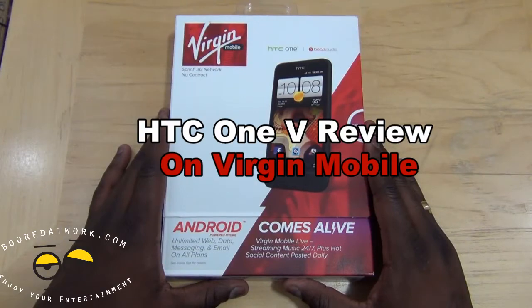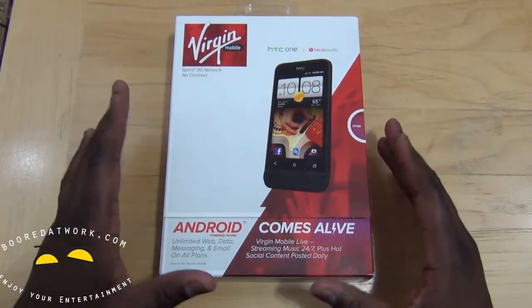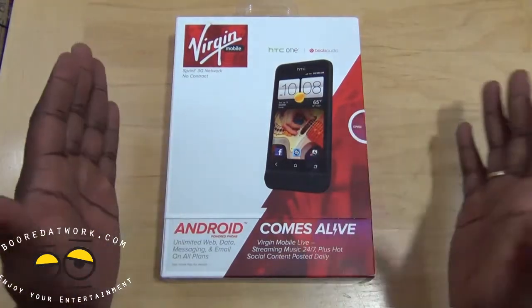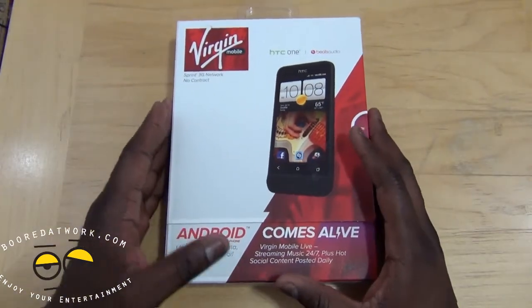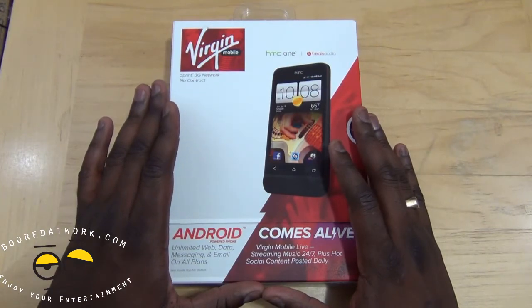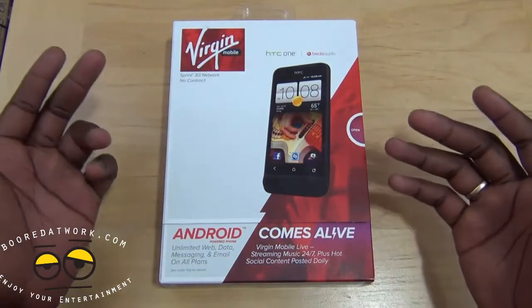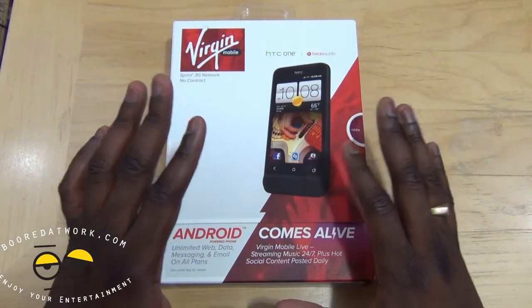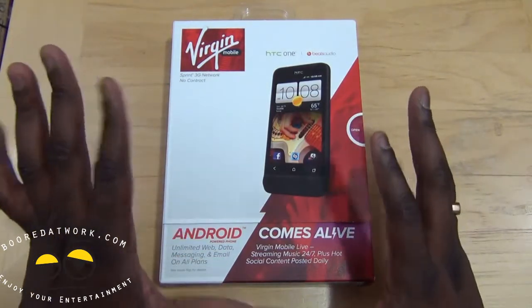Hi, this is Thundee from borderwork.com and welcome to our review of the HTC One V on Virgin Mobile, which runs on the Sprint 3G network. This is an Android 4.0 smartphone on prepaid, so let's go ahead and take a look. We saw this at CTIA for the first time and here's our review of the One V.